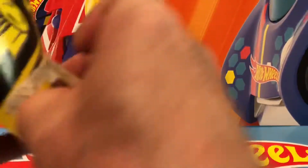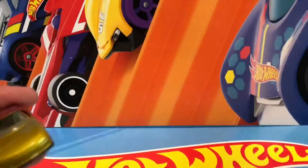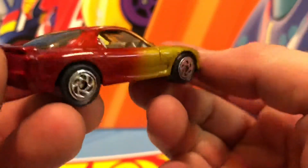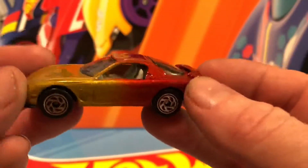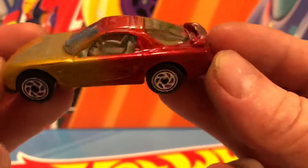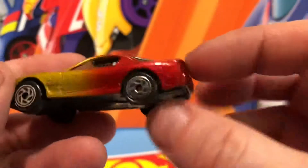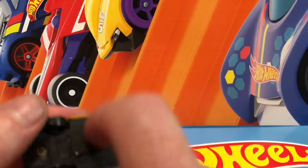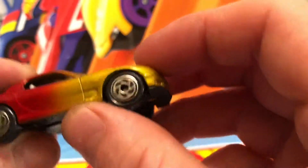Looks like they use some pretty good glue. There's the Mazda RX-7 — love that fading paint job. I don't see a lot of tampo on this; it looks like a fairly real car. No plastic bases — there might be one metal in there, but I doubt it.